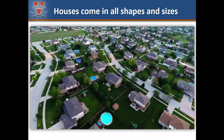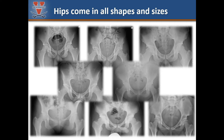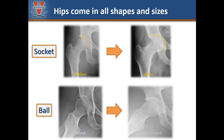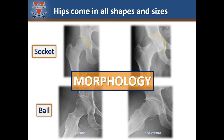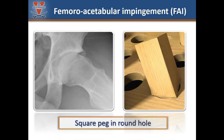Houses come in all shapes and sizes and no two houses are exactly the same. Similarly, hips come in all shapes and sizes and everyone's built a little bit different. Some hip sockets are shallow and some are deep. Some femoral heads are round and some are not round. The term we use to describe the shape and size of the hip joint is morphology. Some hips are more at risk for getting injured because of how they are shaped. In some cases, the ball does not fit very well within the socket and certain hip motions may be blocked or cause stress within the joint.